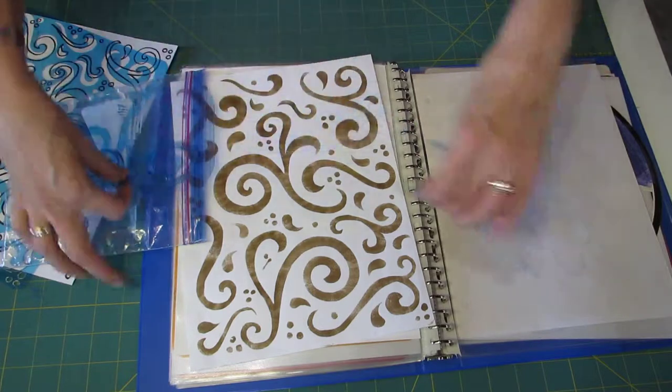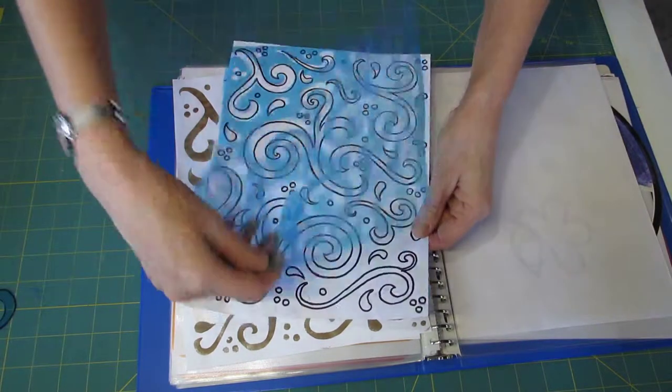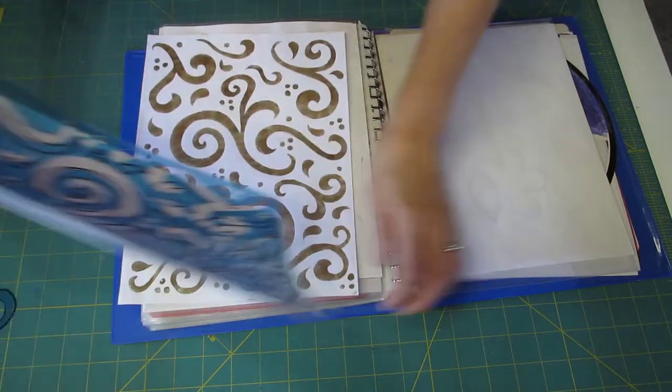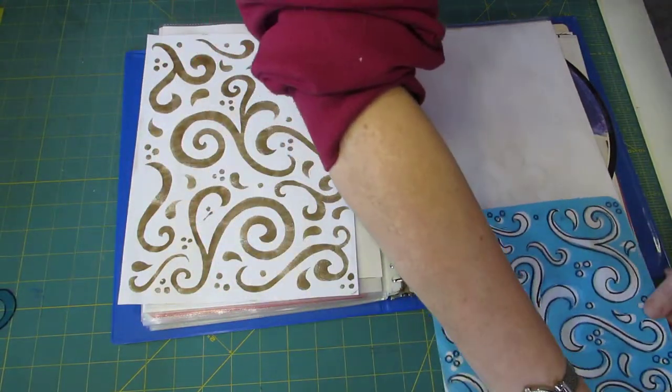So what I do is I take my stencil and the page that I drew on first, and I slide them into a page protector.